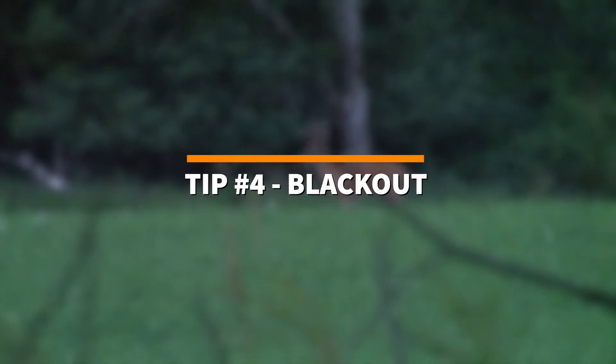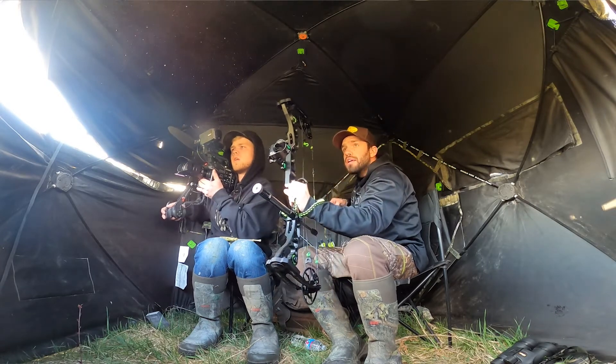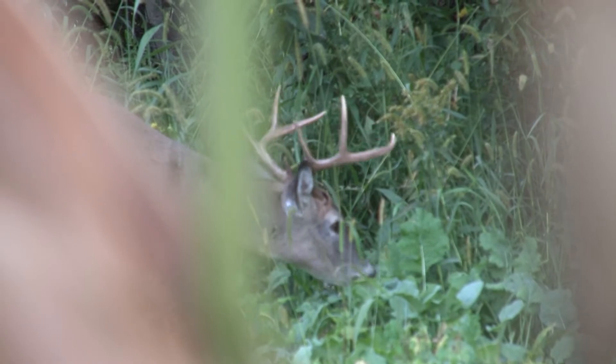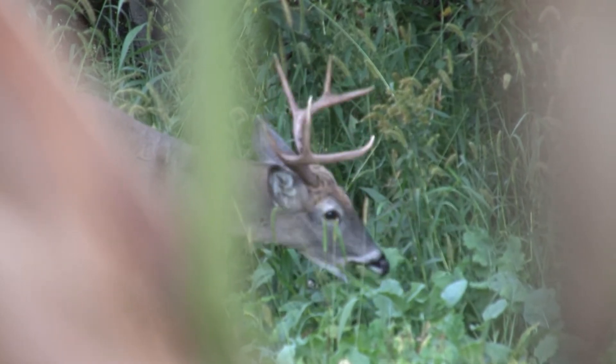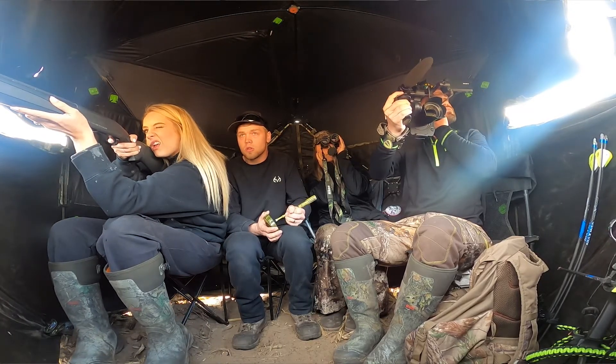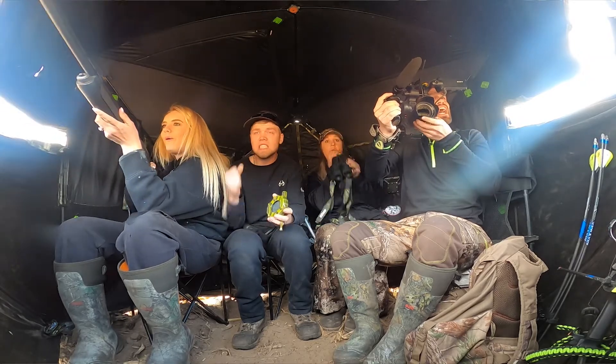Tip number four: you want to make sure it is completely dark inside your blind. Make sure that all windows are completely shut around you besides the ones in front of you that you plan on hunting or shooting from. This will make it easier so deer don't see you and won't catch any movement inside the blind. As long as you're back in the very back corner of your ground blind, this will keep deer from spotting any movement inside.